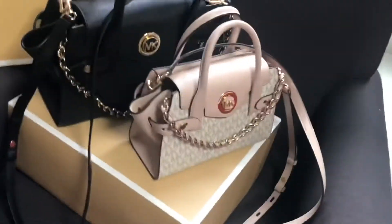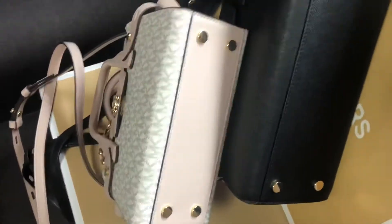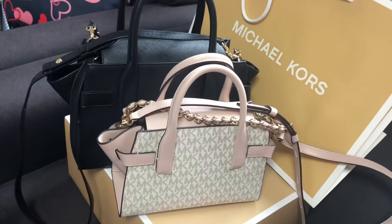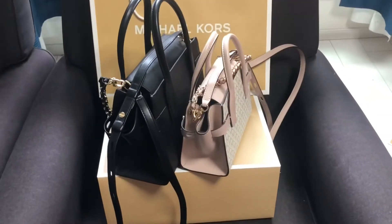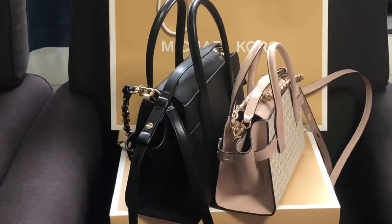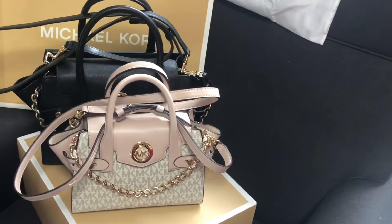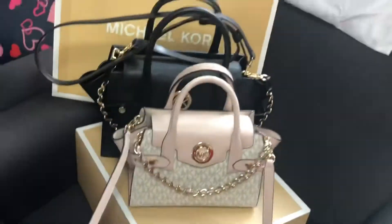Extra small is a present, so I bought the small too. I want the large too, but I can't find it sold anywhere else. That's the Carmen in small and extra small sizes.